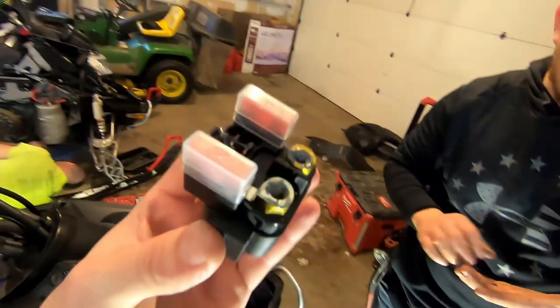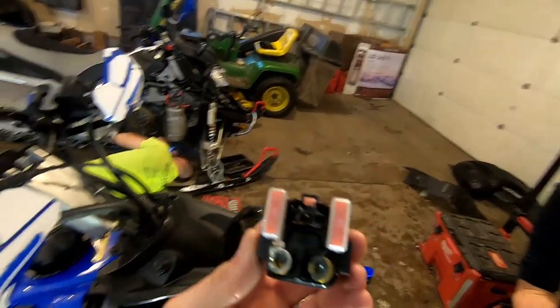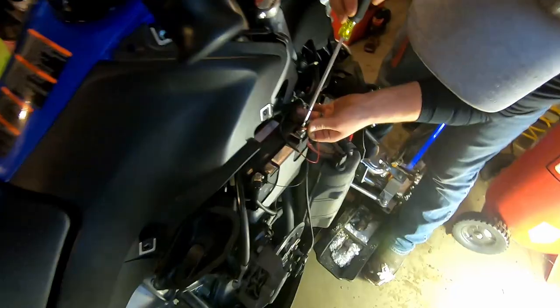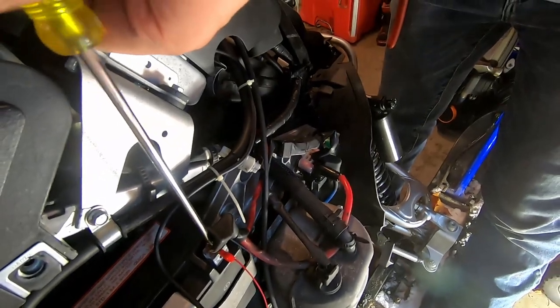So we're putting the new part on. We're going to put some anti-corrosion on there so we don't have the problem we had with the other one. The other one was kind of gunked up. So we're going to throw this back in now. Hook it back up, put your battery back on, and then we'll give her a test.